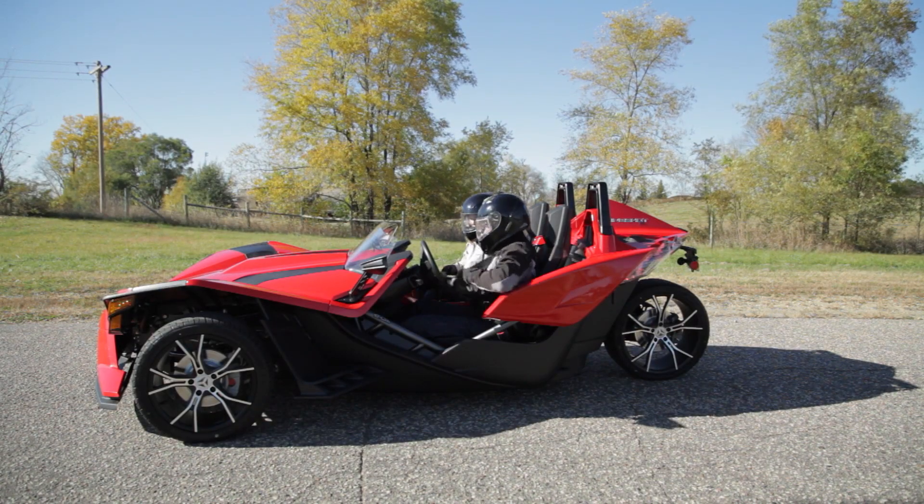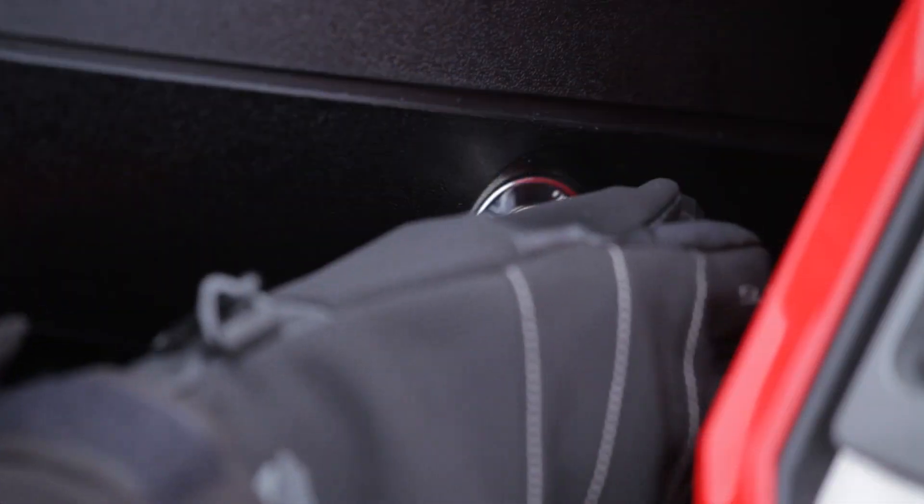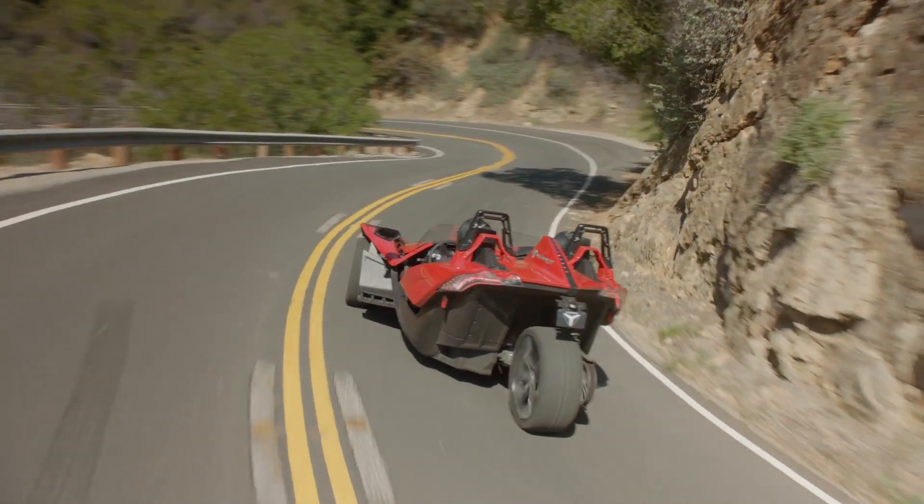When leaving the vehicle unattended, turn the engine off and engage the park brake. Remove the ignition key to prevent unauthorized use.